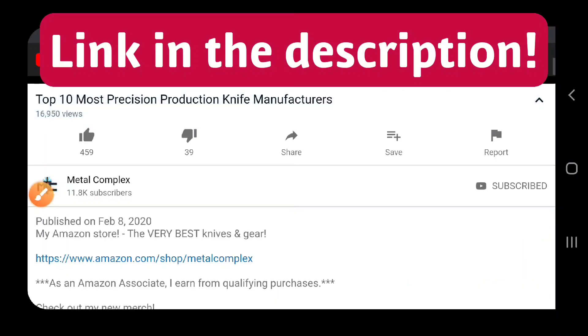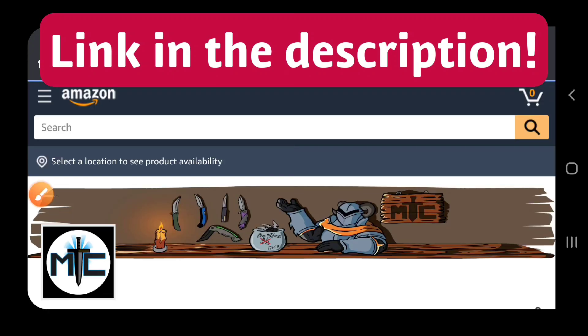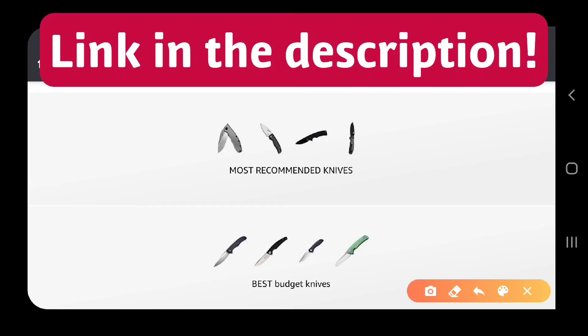Hey guys, if you're shopping for knives and gear, make sure you check out the description of the video you're watching right now for a link to my Amazon store, where I've compiled some of the very best items available, including some of my own personal recommendations.